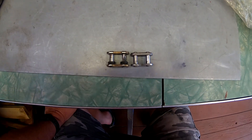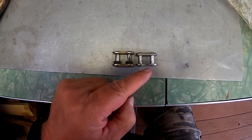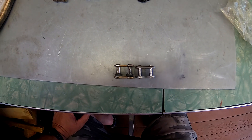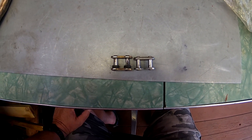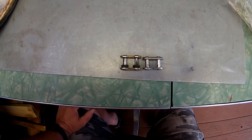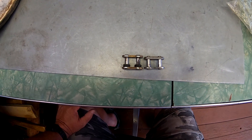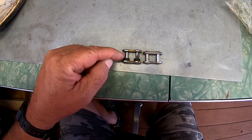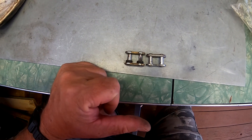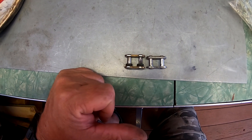These are both 520 master links. One is for a chain with O-rings and one is for a chain without O-rings — they're both 520 but there's definitely a difference in size. I don't ever run non-O-ring chains, but if you're out with a buddy who rides a motocross bike — which typically doesn't run O-ring chains — and his chain breaks, you could put your O-ring master link on his chain, but it's going to stick out from all the other links. You might want to carry a non-O-ring master link just in case you have those kinds of buddies who don't carry spare parts.